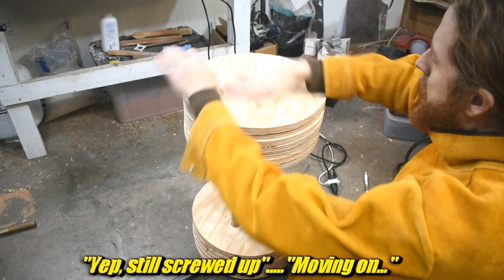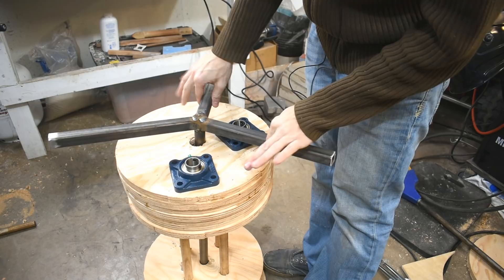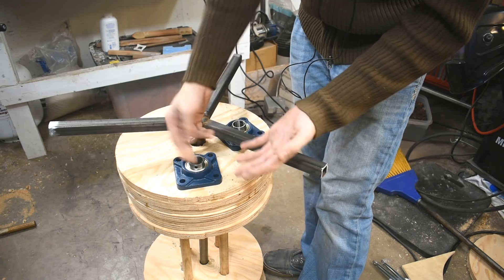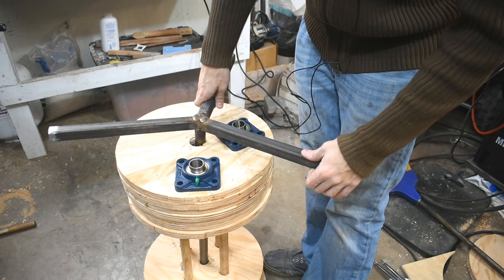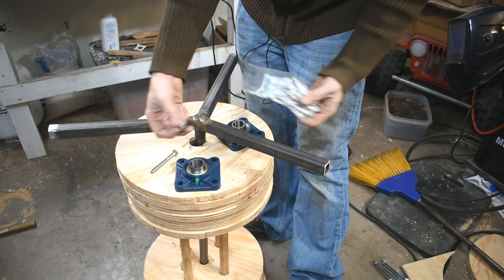Moving on. I got two of these — they're flange bearings, one inch. These will bolt on the bottom and have set screws to set them onto the shaft. The wood on metal is not a low friction situation, and that's not how I wanted to keep it centered and moving smoothly — I wanted to use ball bearings. These are rated at a huge amount of weight, something like 1800 pounds. They have oil fittings. Four big bolts into the bottom of the wood, set screw onto the shaft to keep it from wibbly wobbling. I got big stainless bolts and some washers. This is literally the simplest part of this entire build, so probably just fast forward through that.